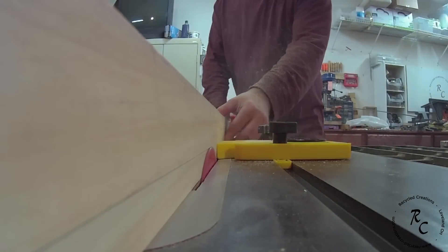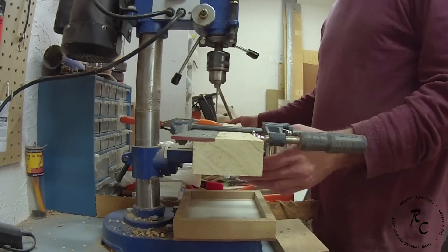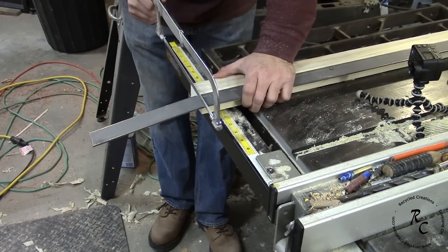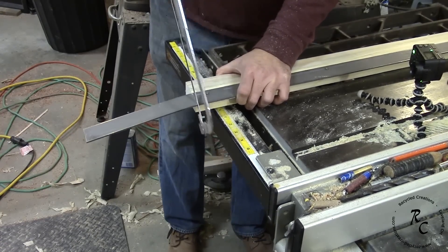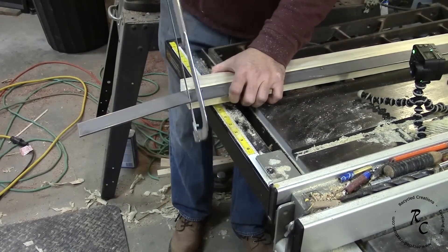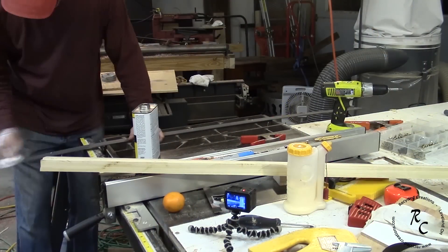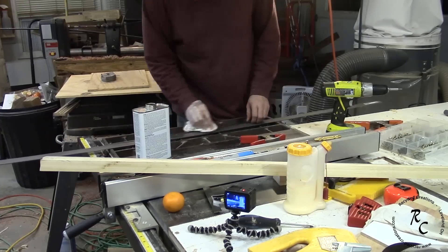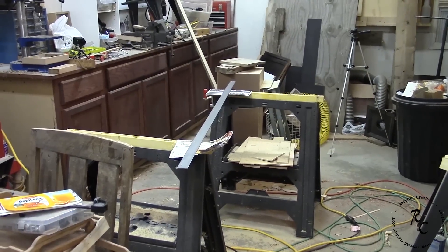Then a quick trim to width and length. Here I'm cutting an eighth-inch rabbet to accept the metal track. Over at the drill press, I drill a series of holes to mount the track in the rabbet. I trim off the track with a hacksaw — I use some welding metal from the home store for the track. It comes with a coating of oil and I use some acetone to clean that off, then a couple of coats of flat black spray paint.